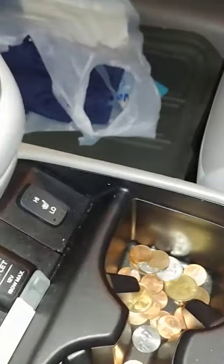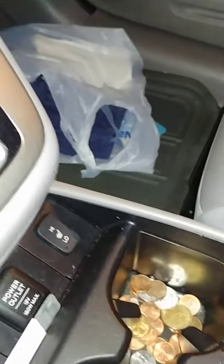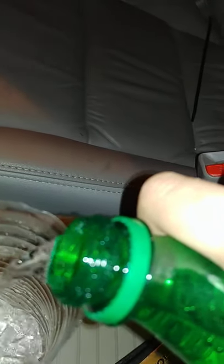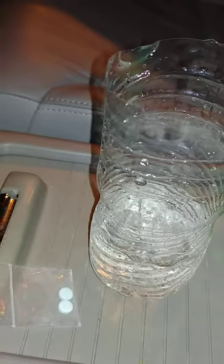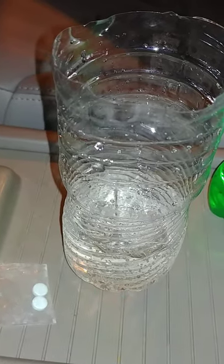Without further ado, I'm gonna pop off this Sprite. Got this cup right here — not even a cup, it's a water bottle I cut off because I'm at work, we ain't got no damn cup. Let's see how this does here. Three, two, one. Ding!